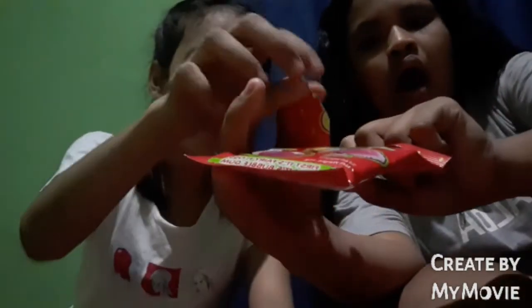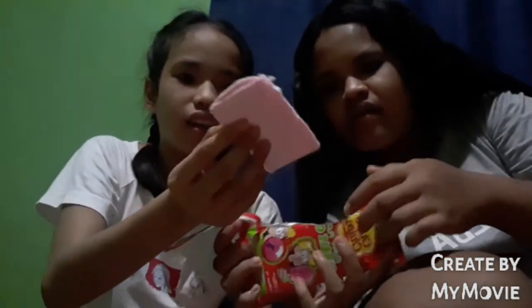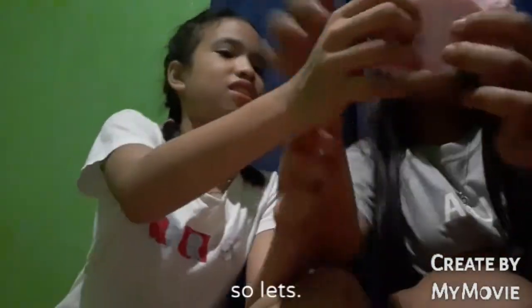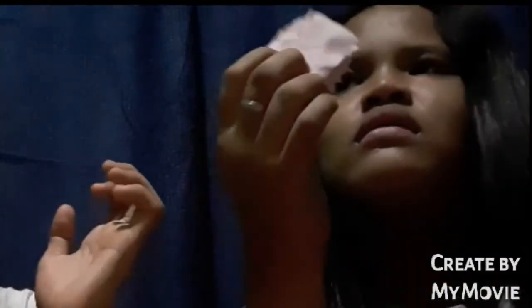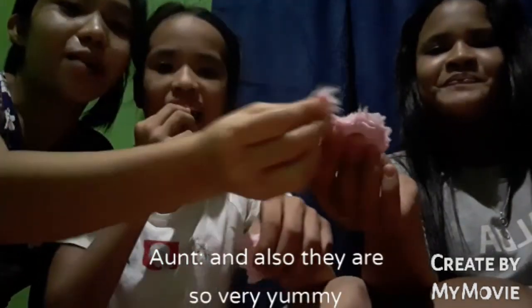Powder — wow, oh my god! This is so beautiful, it smells so good. And this is my tita. Hi guys, welcome to our vlog. They are having cotton candy and it is very yummy.